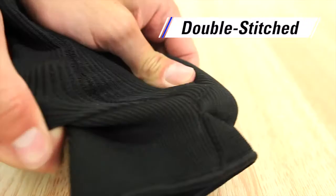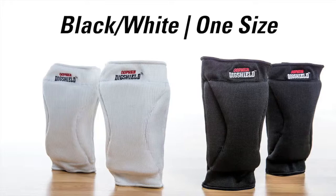Double-stitched padding provides extra durability that lasts against every slide all season long. The Gopher Dig Shield Knee Pads are available in black or white in one size for students of all ages.